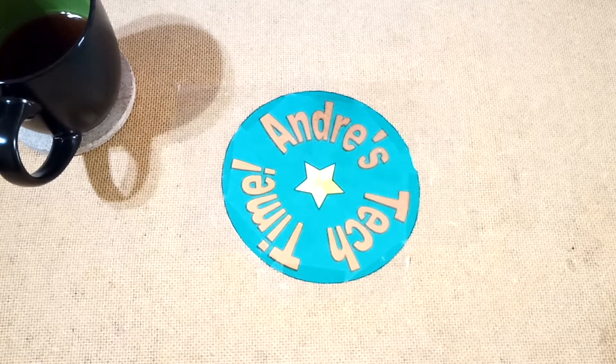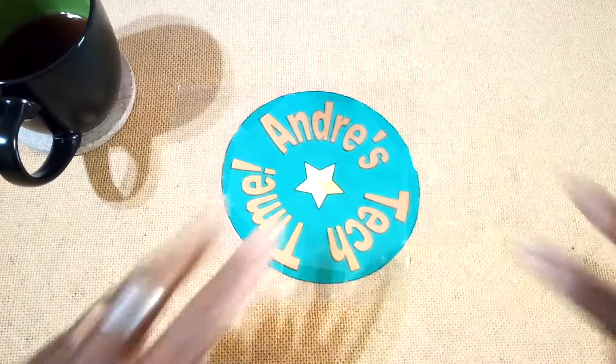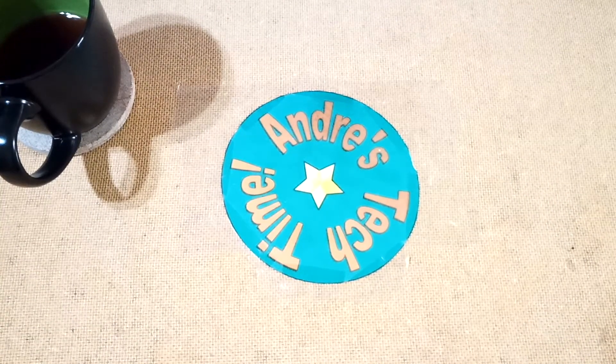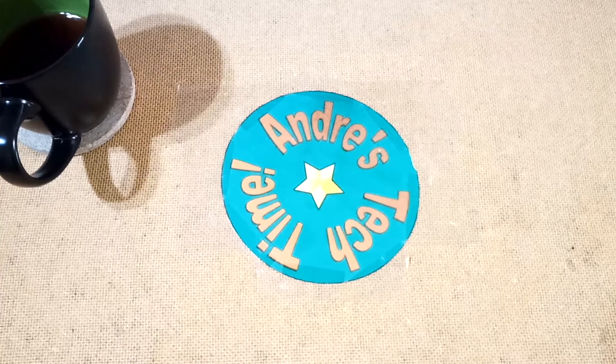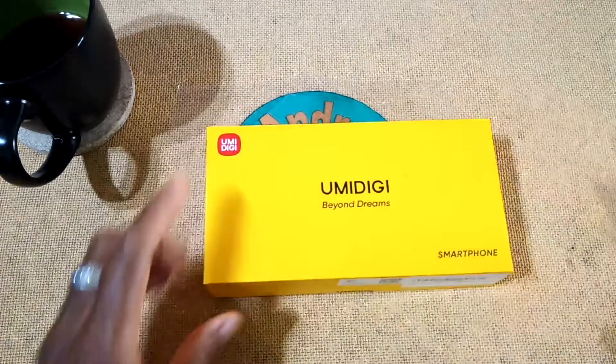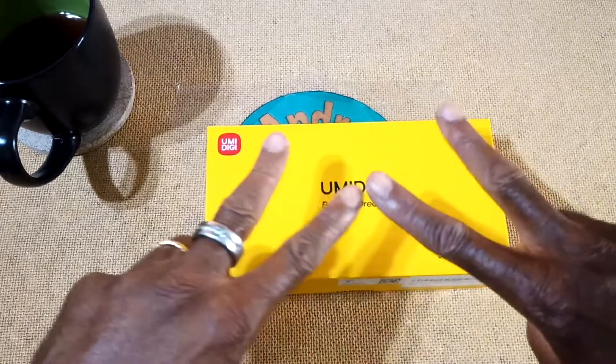What's happening Tech Timers? This is Andre of Andre's Tech Time and Product Reviews, where I review cool tech and everyday products that will make your lives just a little bit easier. Today I'm coming to you live with NOJIVE as I review the brand new YumaDigi A11 smartphone. Can you dig it?